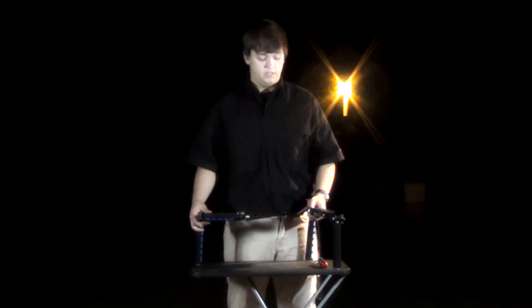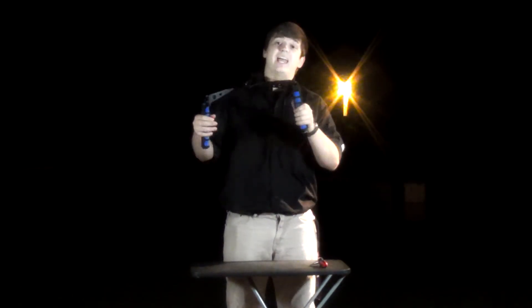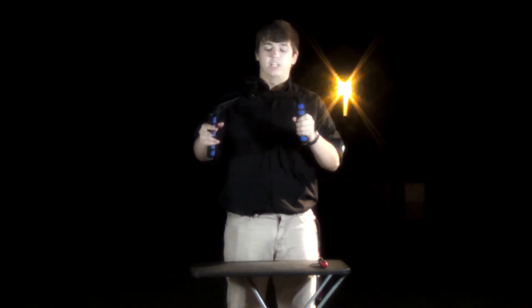My first impressions when I opened this thing up was, my god does this look badass. It's kind of like a spider kind of effect.